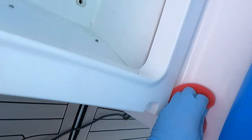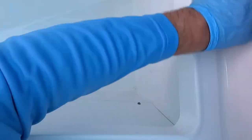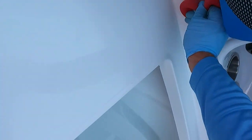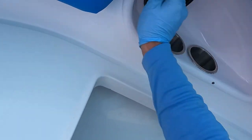I have this red applicator pad from Amazon for doing all the tedious parts on the topside. We don't have to get inside the hatches because they don't get any oxidation, but I do still get the hatch tracks. We're going to work from the bow all the way to the transom doing this exact process. And with that said, I will see you in the next module.